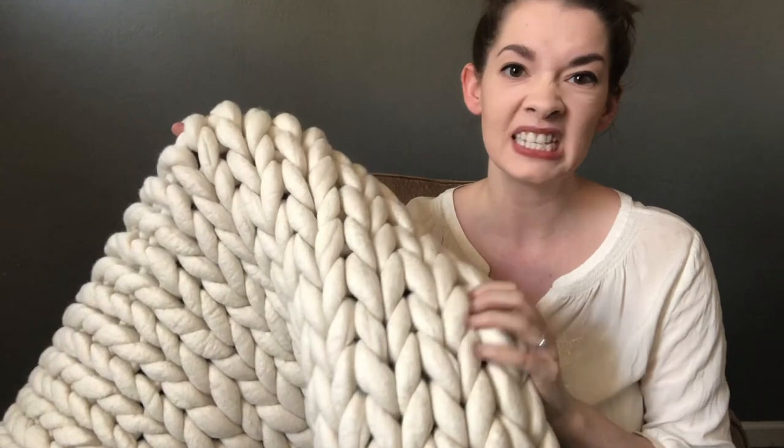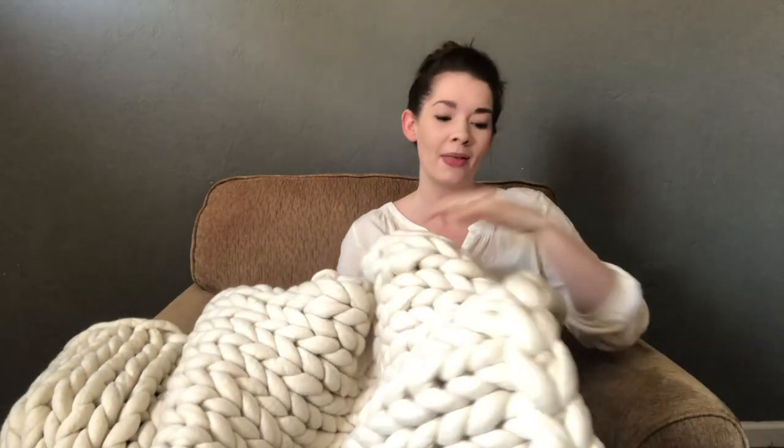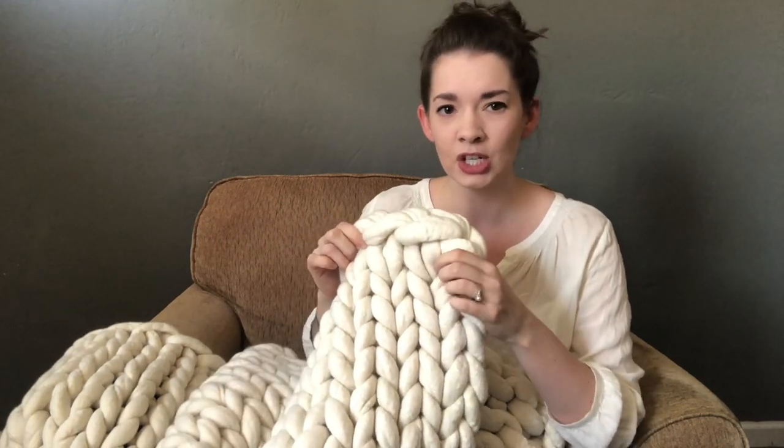Now some of the stitches did felt a little bit more than others and I'm not 100% sure why that is, but I have to remind myself that this is a natural fiber and natural fibers sometimes just behave however they want to. You can see that some of these stitches look a little bit tighter than say the stitches in the middle. Overall I am so so happy with this.